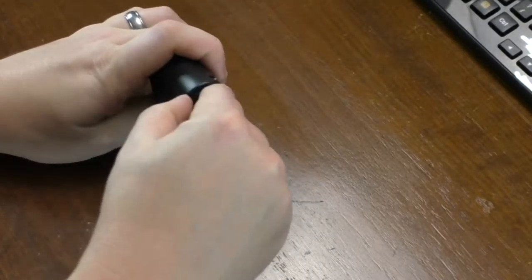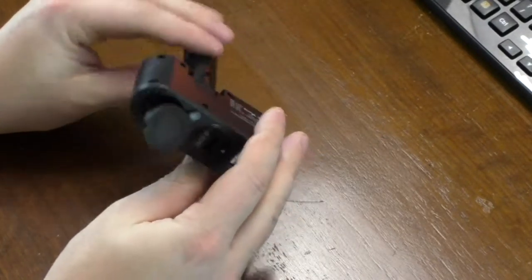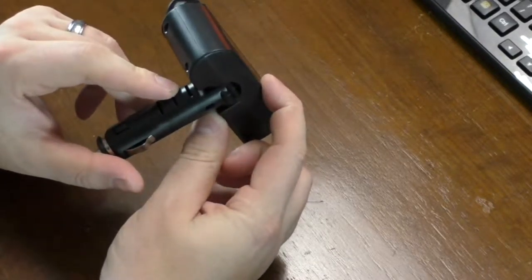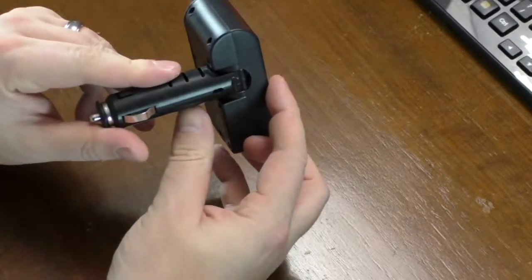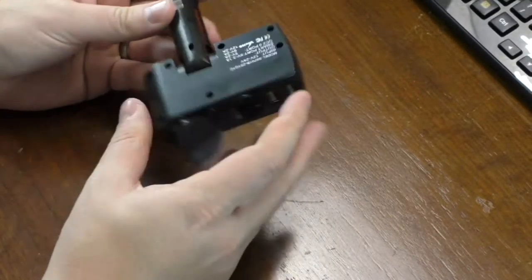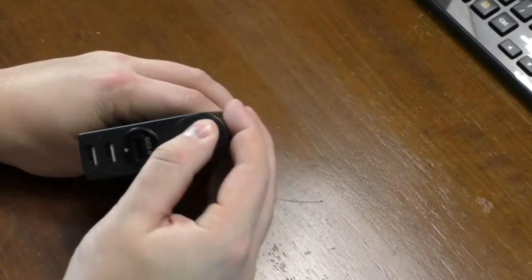You do get a cover over the adapter. You can move this to take up less protruding space, which is nice because you're only left with about an inch and a half or so sticking out from your adapter port on your vehicle. And you do get a cover for this, which is a little nice touch there.